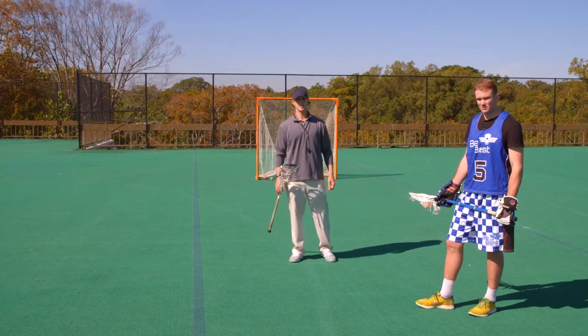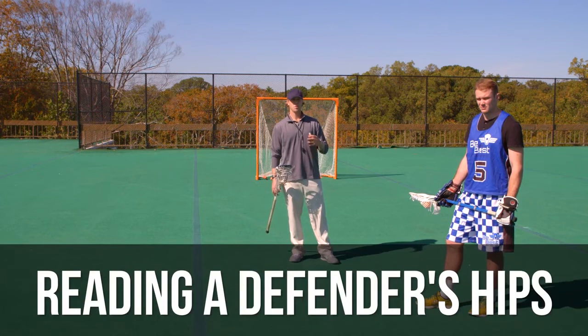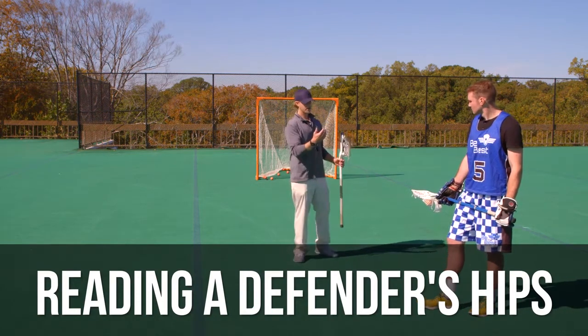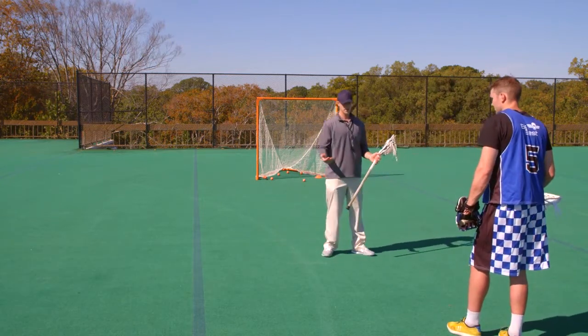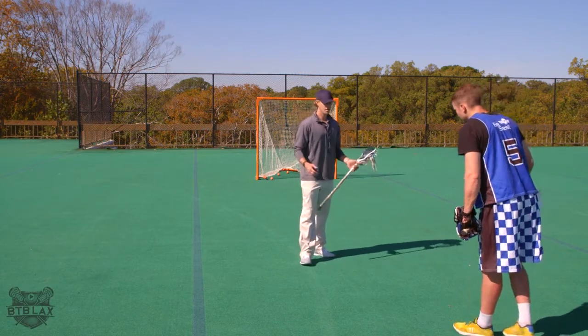Hey, this is Coach Miller from B2B Lax, and what I want to talk about right now is how you read a defender's hips when dodging. This is very important stuff. So Tyler, if you're going to dodge me to go to the cage, you want to have an idea of what the defenseman's doing — how are his hips aligned and what is he giving you when you're dodging me.